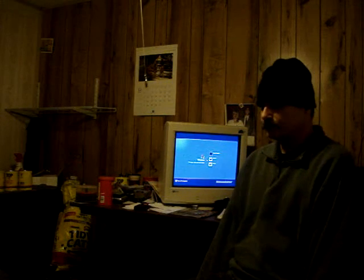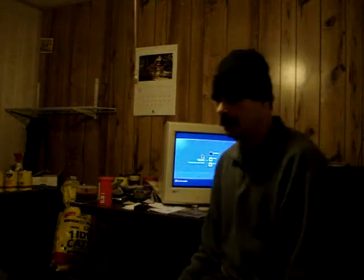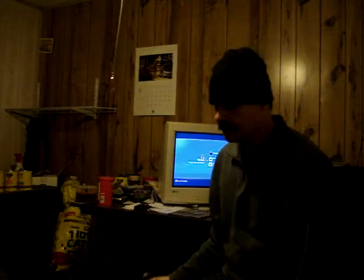Right now I got the computer plugged into the battery bank. That inverter is running this computer. The monitor is plugged into the wall because the monitor draws too much power.